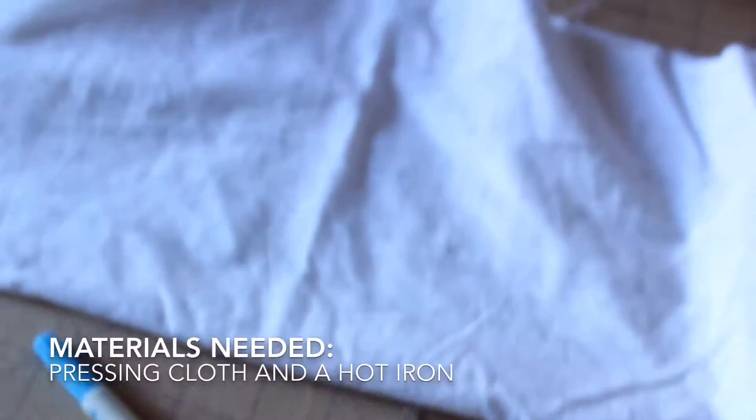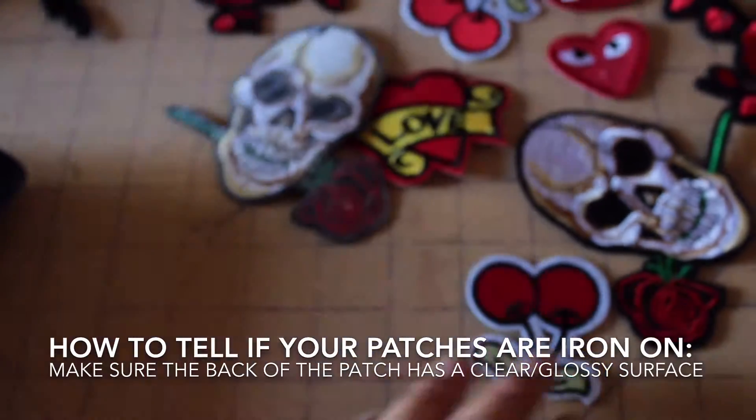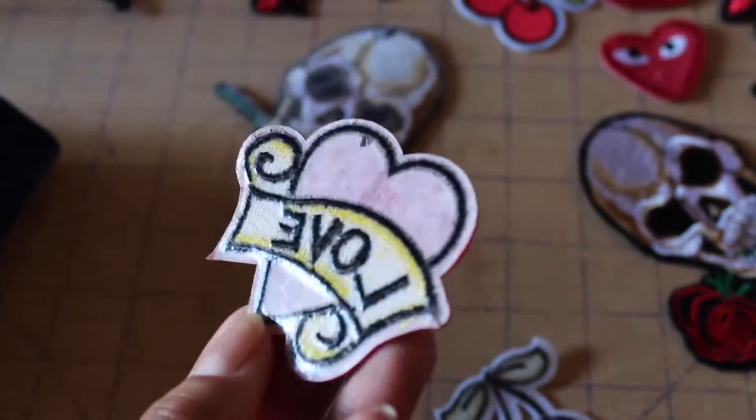You can also have something to mark with so you know where your patches will be placed. You're going to need a piece of muslin or scrap fabric to act as a pressing cloth. To determine if your patches are iron-on, make sure they have a glossy surface on the back — that usually indicates you're able to iron them on. As you can see, all my patches do have that glossiness to them.